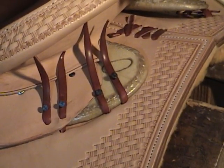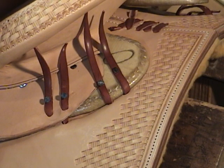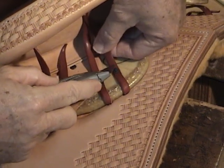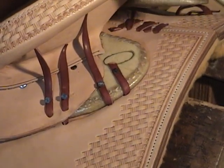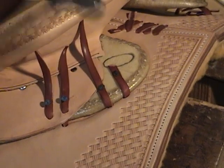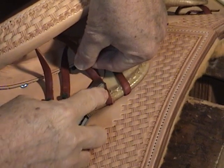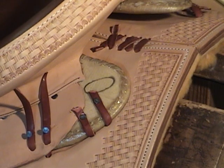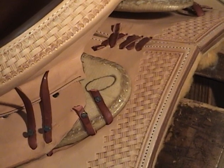Now all you have to do is drive these tacks up and cut your string off. Don't cut it off real close to the tack — come up half an inch or so and trim it off like that. Now we'll do the other side and our skirts will be on.